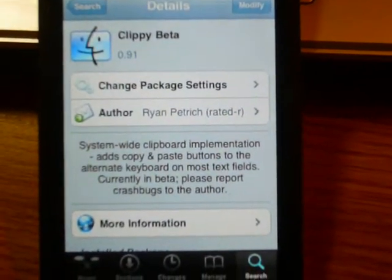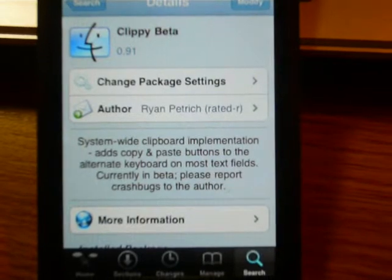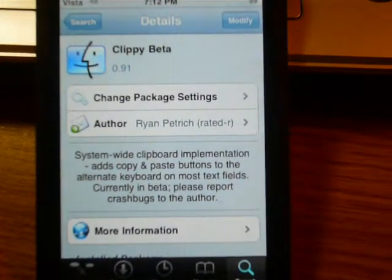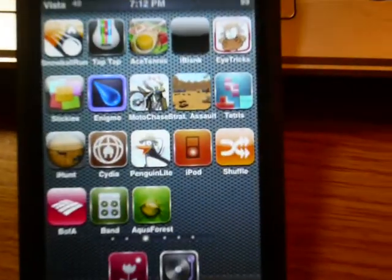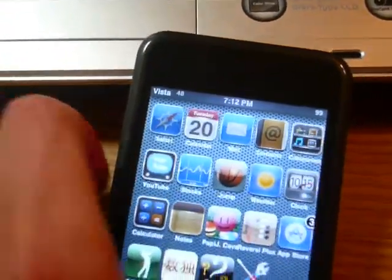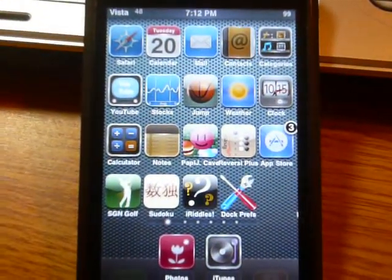I already got it downloaded. Once you install, it will tell you to re-spring. And after that, it's good. Once you have it installed and it has re-sprung, let's go into Safari.